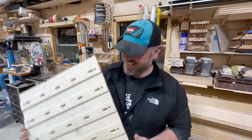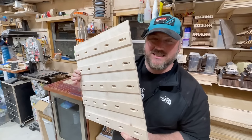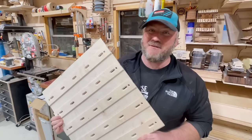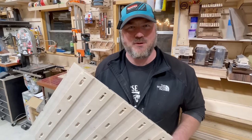Hey guys, how y'all doing today? Today I'm going to show you the most versatile French cleat system I have ever seen. This is developed by a gentleman named Pete. I'm going to show you where you can get it, and also I developed something for it as well.